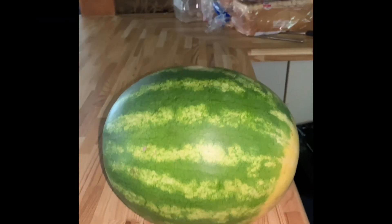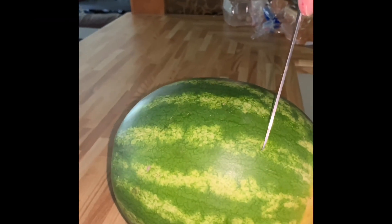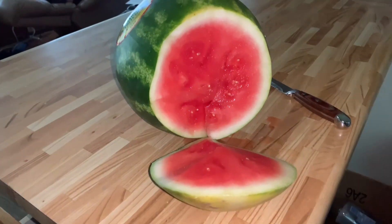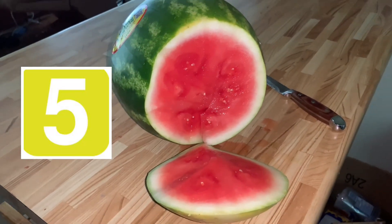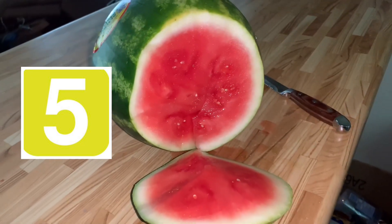Hi, I'm Robin. Watermelons are the smile of summer, and in today's video I'm going to show you five different ways to incorporate watermelons into your summer decor.